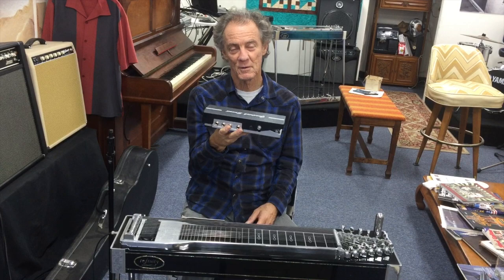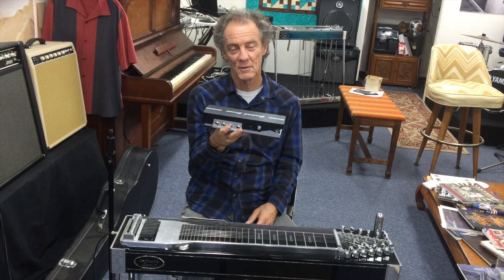Greg Lease here. This is a Goodrich Omni pedal that I'm holding. Finally, a volume pedal that works great in all situations for guitar, pedal steel, that has a fantastic...